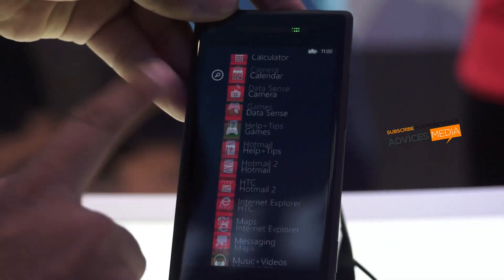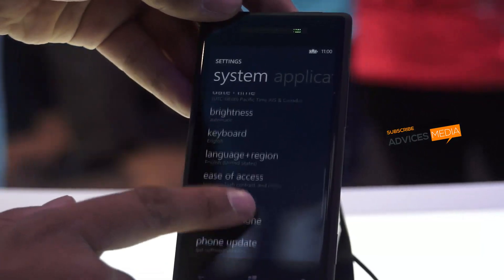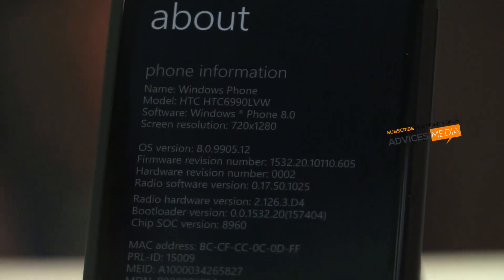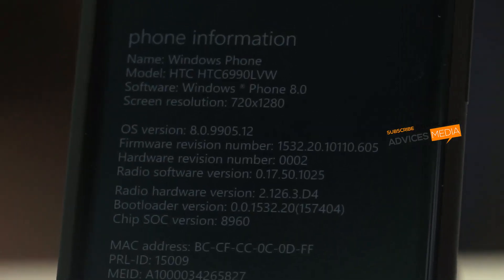Let me go to the settings and show you the current OS version. Under settings you would find the phone details — this is OS version 8.0, the Windows Phone 8.